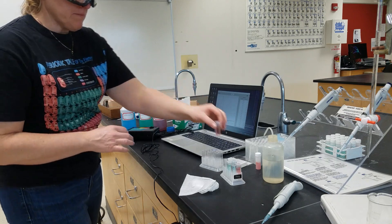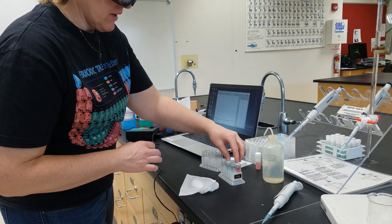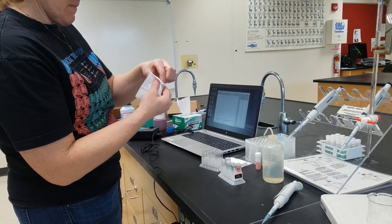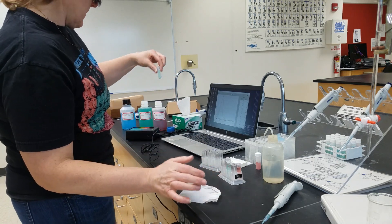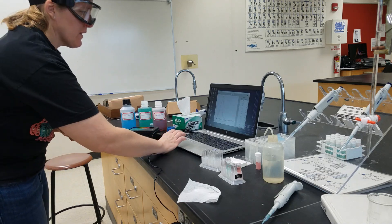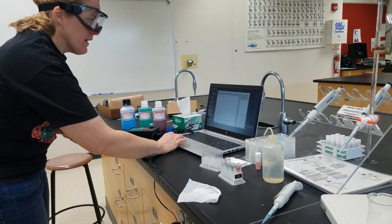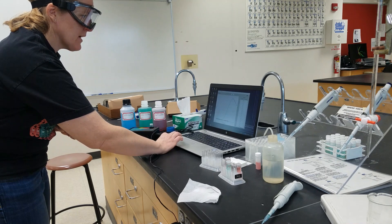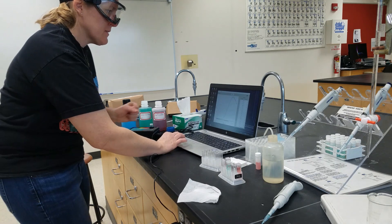We can take that out, and we can put in our copper nitrate. Put it in the path length of the light, and hit collect. And stop. And rename this data set.